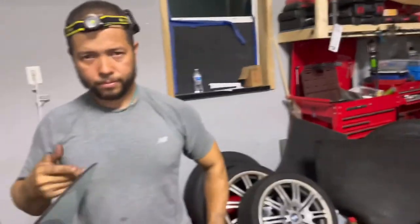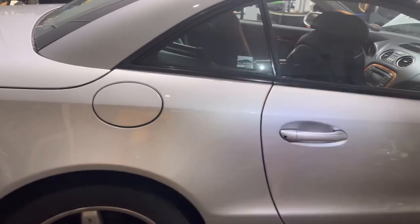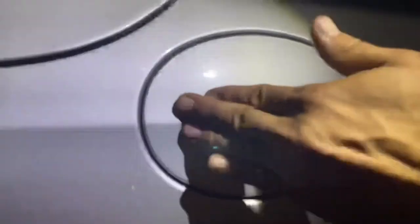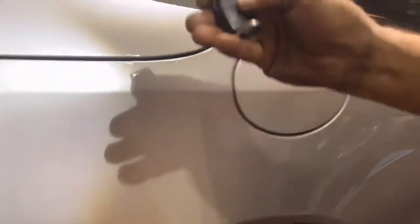Now we're gonna test everything again. Watch this — it locked! You see the lock right here? When I unlock it, the gas tank over here will now open. Now it's locked, it won't open; if I unlock it, now it will open. I hold the trunk button and now the trunk opens up. Just like that — easy, time is money.